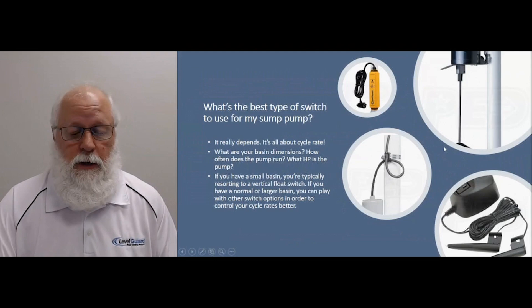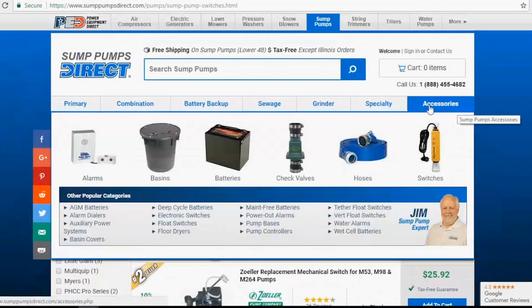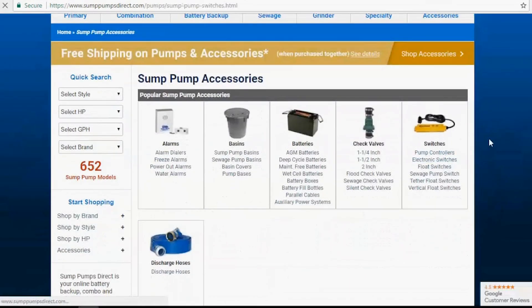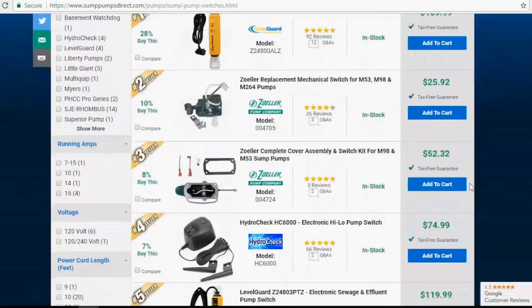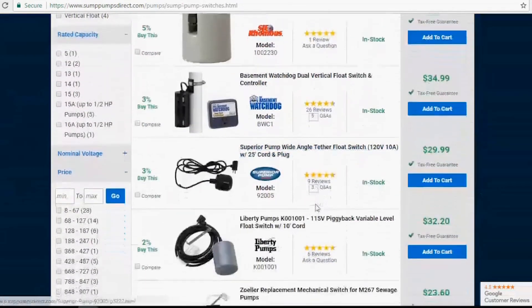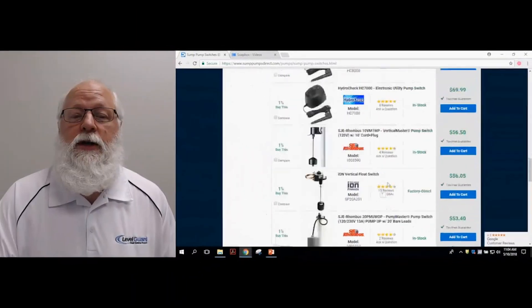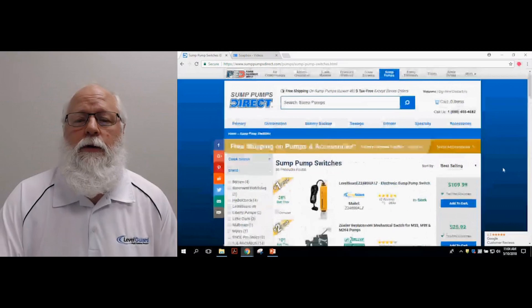So that gives you a rough idea of what's available. If we take a look at our website real quick, we can show you that these are available on our main page. It's listed under accessories and under sump pump switches. Click on accessories at the top of the page and you're going to see switches there. You can just click on the picture to get all kinds of different switches that we offer. There's your Level Guard again, our top selling switch, and there's your Hydro Check. But that just gives an idea of what's available on our site and why you want to go with a different type of switch over just a regular vertical float switch.